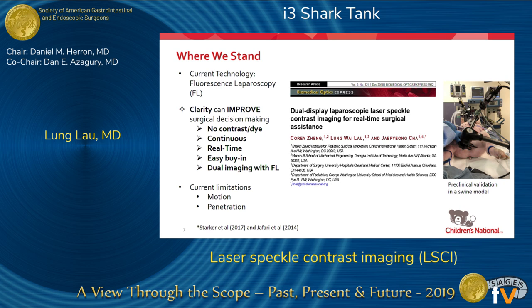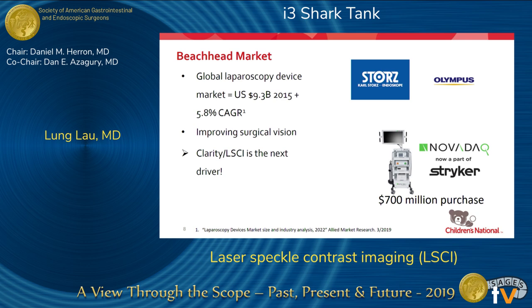Laser speckle contrast imaging isn't new, but our group is the first to design a system coupled into a laparoscope so that we can actually use it laparoscopically. There are inherent limitations: since it uses motion as a relative calculation, breath movement or camera movement can affect results, but that can be calculated out algorithmically. Penetration is also a limitation — with near-infrared light, maximum penetration is about one centimeter.